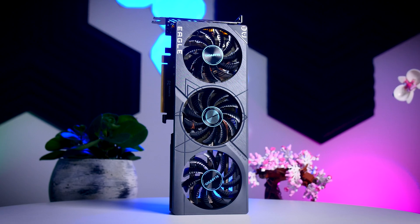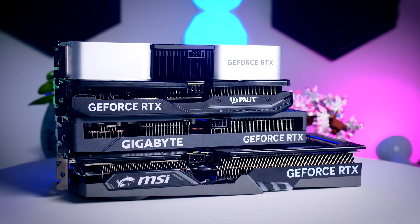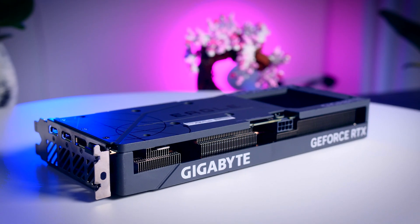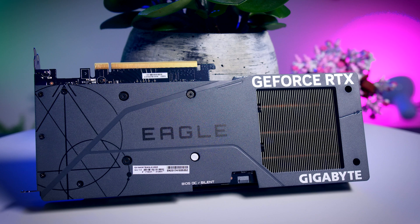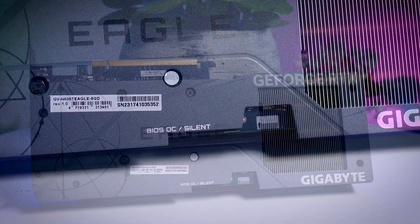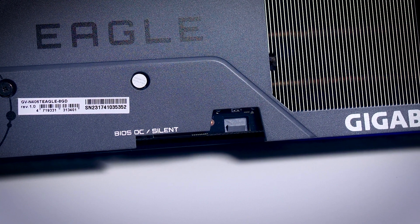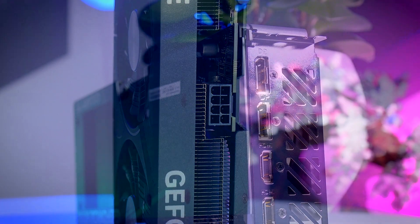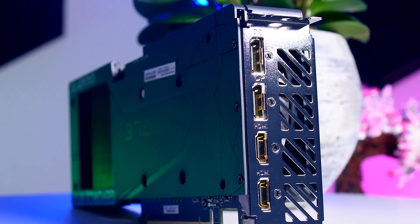The Gigabyte Eagle OC has a three-fan design but is still quite compact because they use smaller 80mm fans — a little longer than the FE and the Palit but less deep and only two slots thick, so it should be compatible with most cases. Gigabyte goes for a gray color scheme which is neutral and easy to match. The backplate is plastic but it does add a dual BIOS switch letting you choose between the OC and Silent BIOS, which is quite surprising for an MSRP model. It's powered by a regular 8-pin cable, and the rear I/O offers two HDMI 2.1 ports and two DisplayPorts instead of three DisplayPorts and one HDMI.